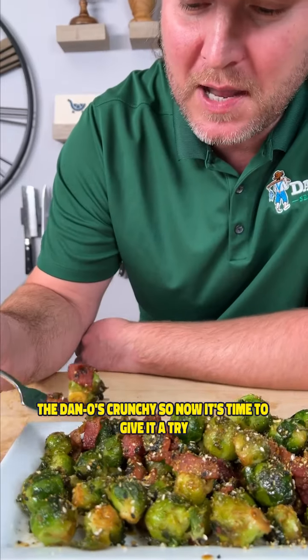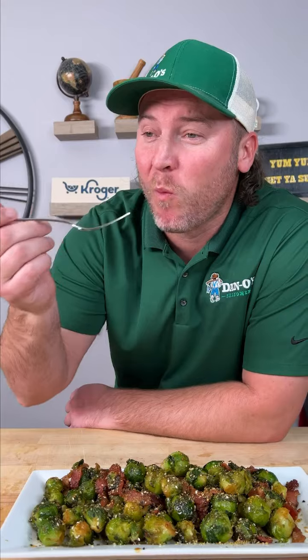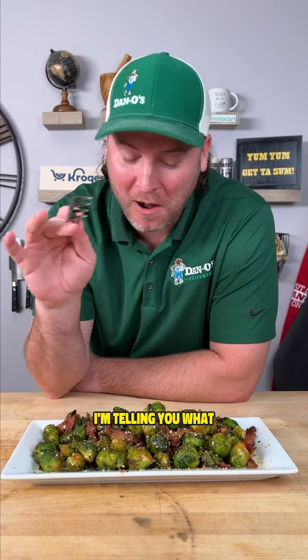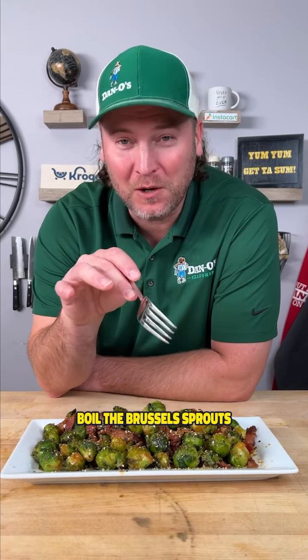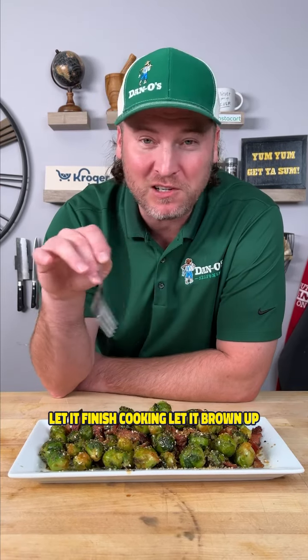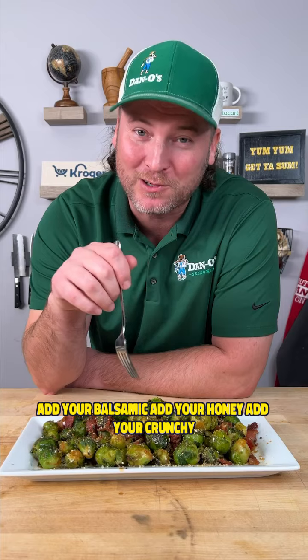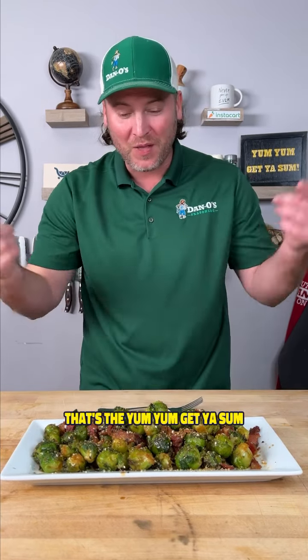Now it's time to give it a try. I already know what it's gonna taste like. I'm telling y'all what — boil the brussels sprouts, throw them in with the bacon grease, let it finish cooking, let it brown up. Add your balsamic, add your honey, add your crunchy. That's the yum yum, get you some.